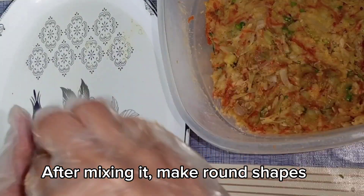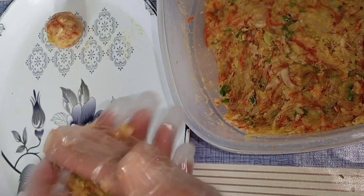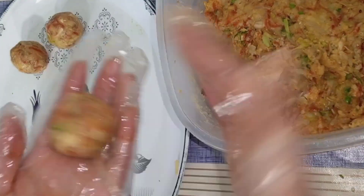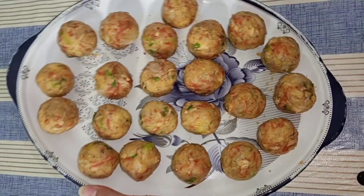Then we will shape it. I have made small balls. You can shape them as you like.